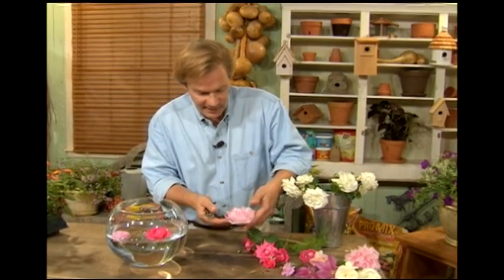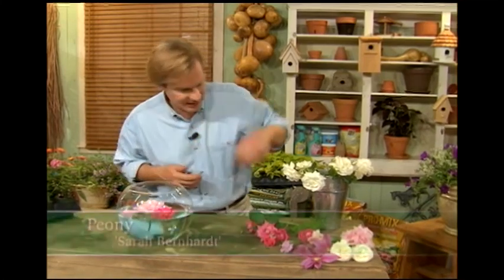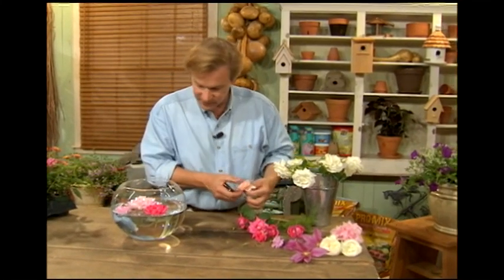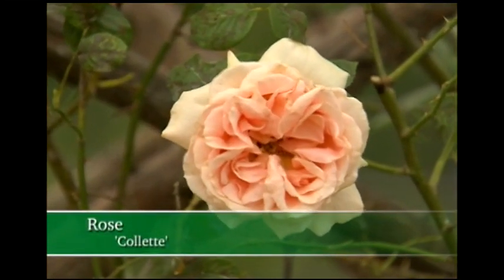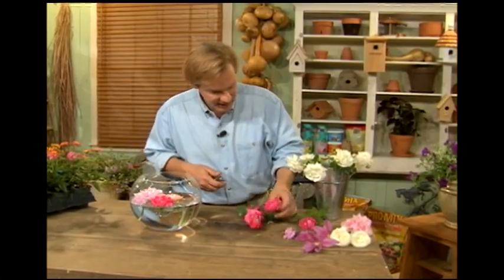This is a beautiful peony, one called Sarah Bernhardt, that I grow out at the farm. Just see how beautifully it flows. And this is an apricot colored rose, one called Colette, and I'm going to float it in here along with the knockouts. You can see they're just natural for this.